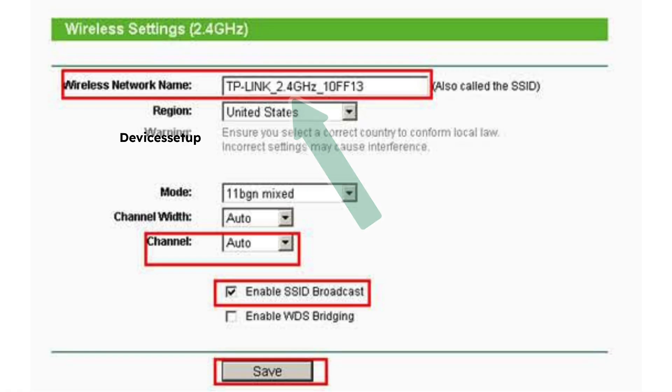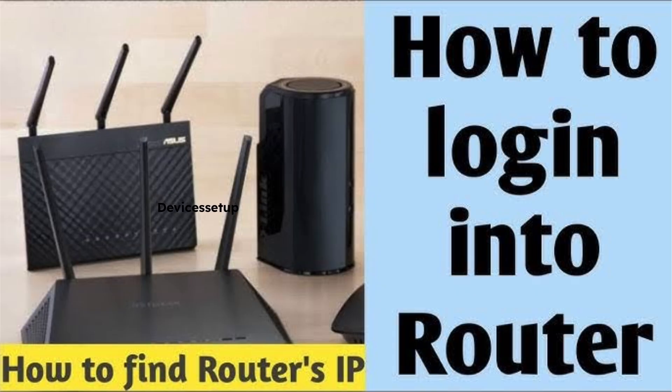Fourthly, make sure the 2.4 GHz SSID is enabled on your router, as this robot vacuum cleaner only supports that frequency. You can check by logging into your router. If you don't know how to log in to your router, check the video given in the description.